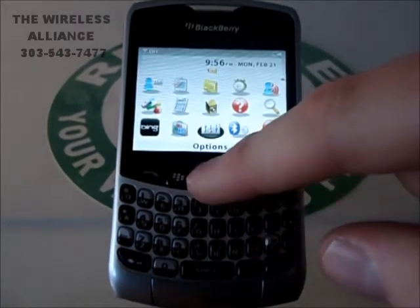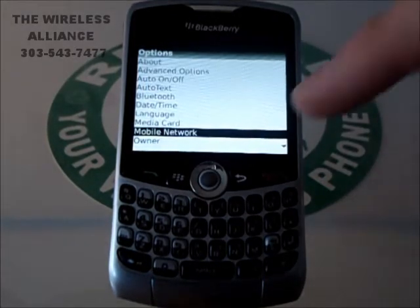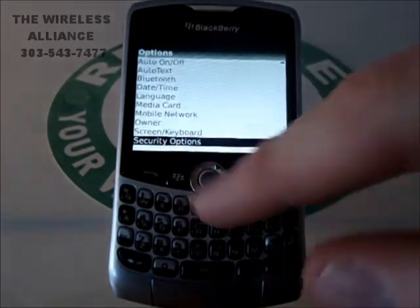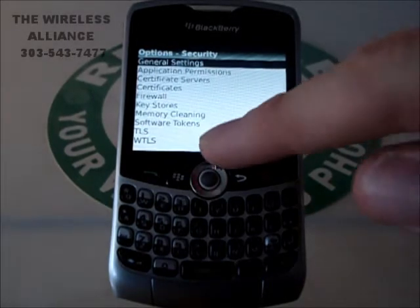We're going to highlight Options and hit OK. Once we're in Options, we're going to scroll down until we see Security Options and hit OK. General Settings should be selected — go ahead and hit OK again.